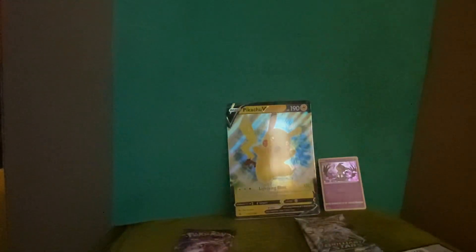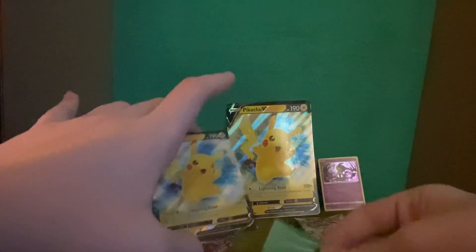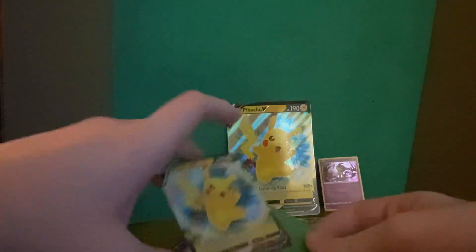The chase card out of Fusion Strike — we already got the main chase card, which is the Gengar alternate art. Now I'm looking for the Espeon alternate art and the Mew alternate art.